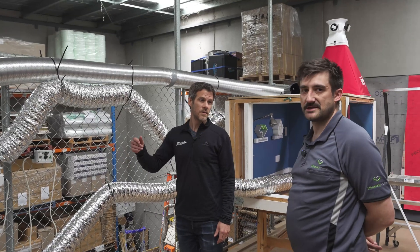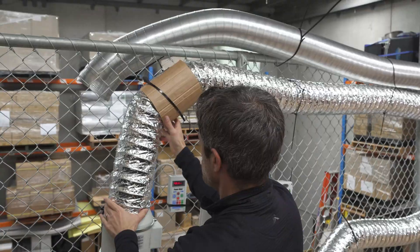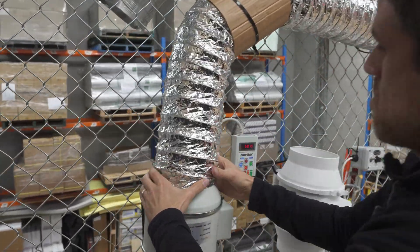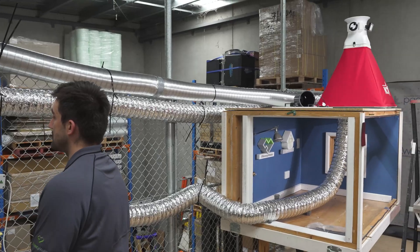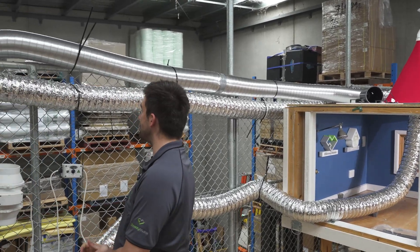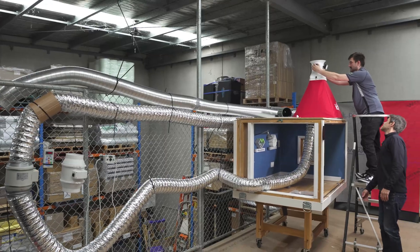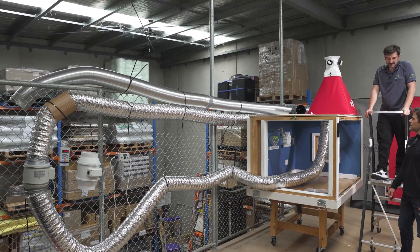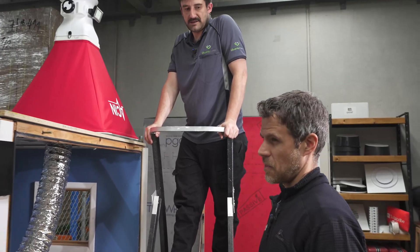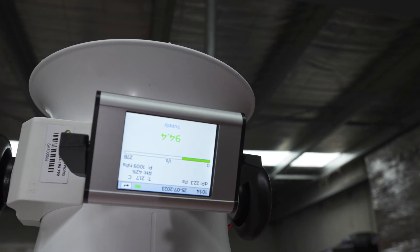Now we're going to show you the impact of switching from semi-rigid to flexi-duct. So now we have a reasonably straight flexi-duct run — there's no visible sagging. We'll see the impact from switching to the semi-rigid to the flexi. That's gone down to 94.4 liters a second — that's like a 30% decrease from the original.